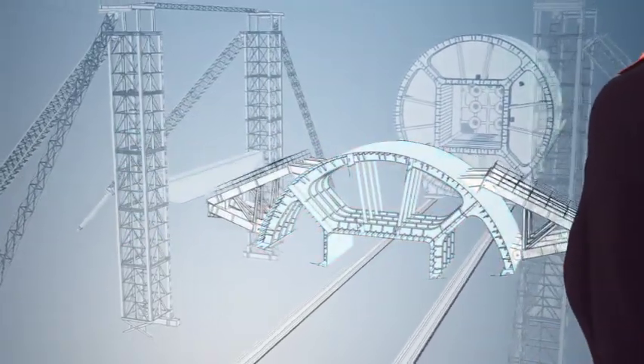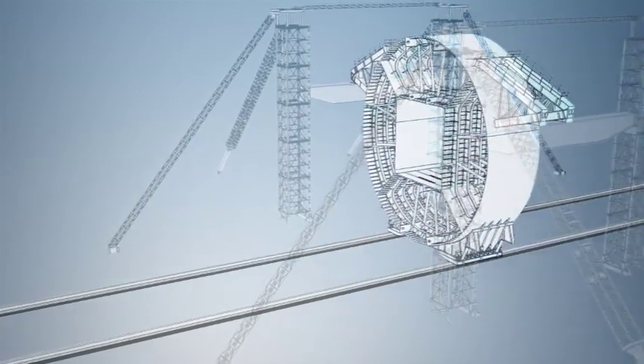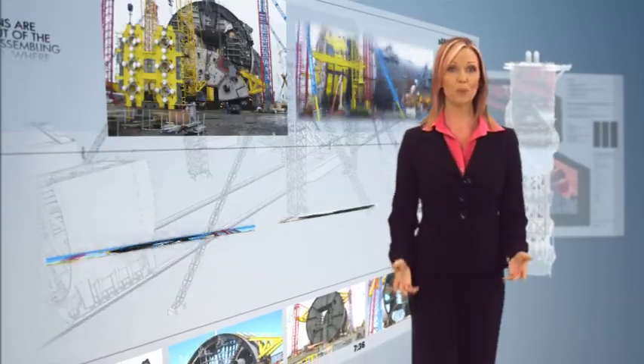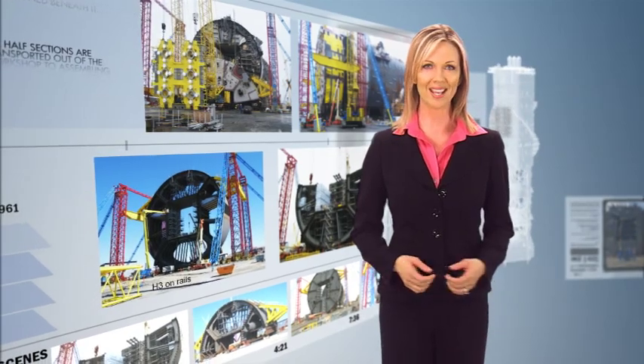The upper half is lifted hydraulically by crane towers, while the lower half is positioned beneath it. The towers then lower the upper section onto the lower section so they can be positioned and welded together. This process is repeated for the other ring sections. One by one, these finished ring sections are welded together on the rails to form the completed hard tank.